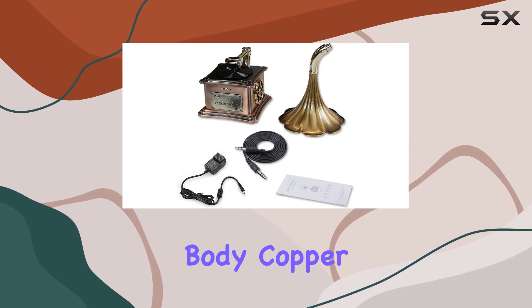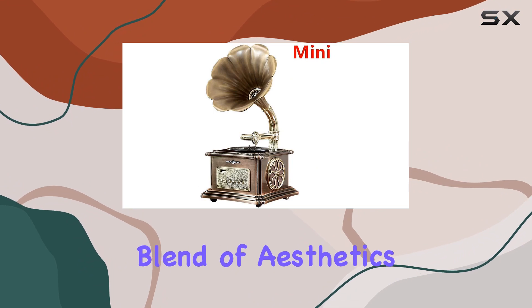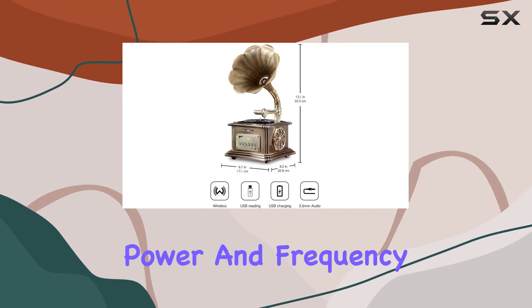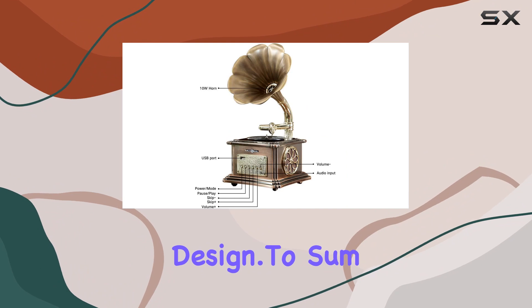In terms of specifications, the aluminum body, copper trumpet, and Bluetooth 4.2 connectivity ensure a seamless blend of aesthetics and technology. The external power input and output details, along with the power and frequency specifications, showcase the attention to detail in its design.